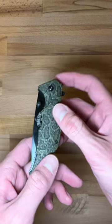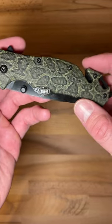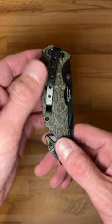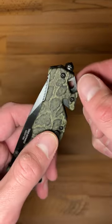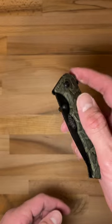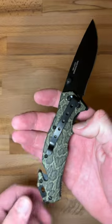Hey guys, this is our assisted open rescue knife from Master USA. This design is the snakeskin variant, and just like with the others we've got a belt clip on the back, a strap or seat belt cutter, a lanyard hole, glass breaker, and a super easy to deploy assisted open blade.